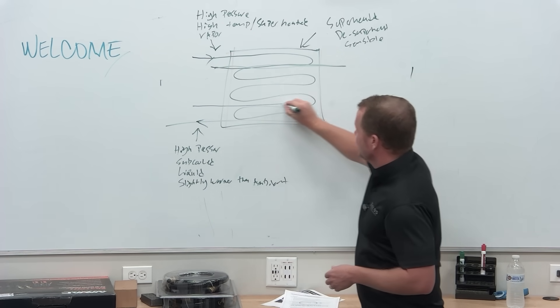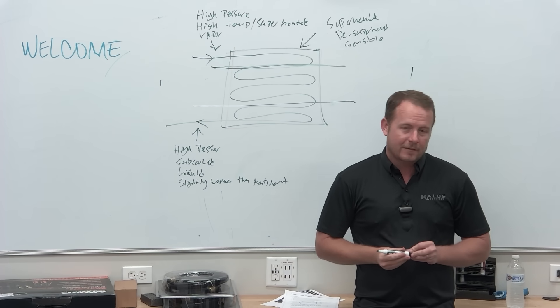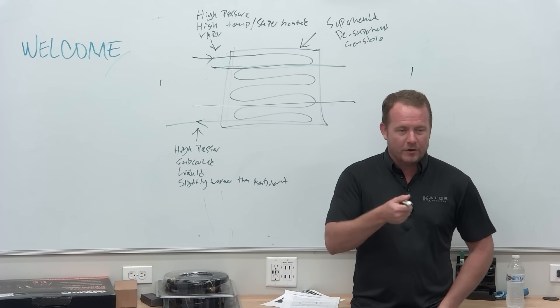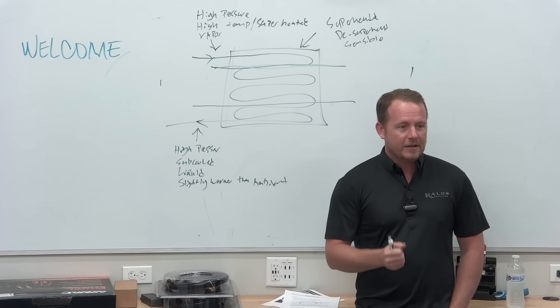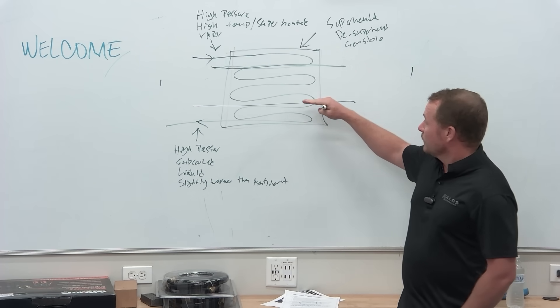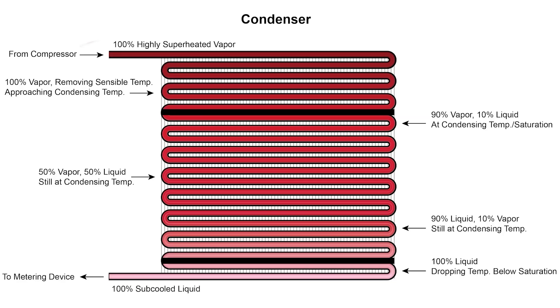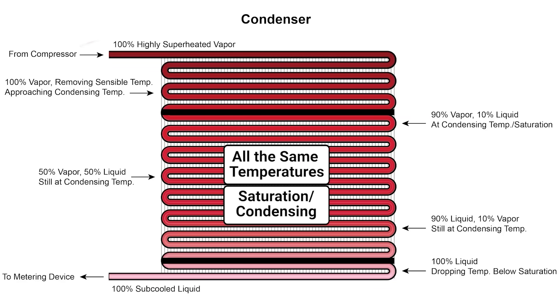That middle part of the condenser is the vast majority. If you take a thermal imaging camera and get a good shot of a condenser, you'll see bright red at the top, all about the same temperature in the middle, and then a little cooler at the bottom. That's how they should always look. The center phase — all the same temperature — that's saturation. What's another word for it in this case? Condensing. Exactly.